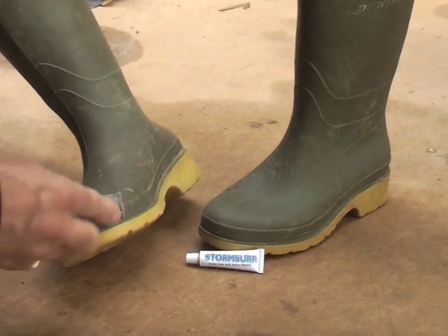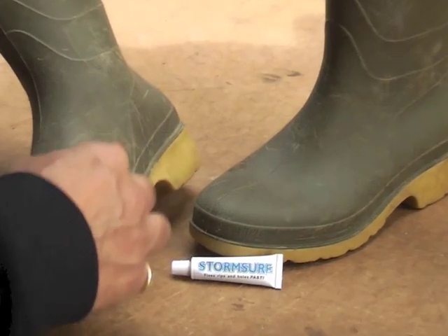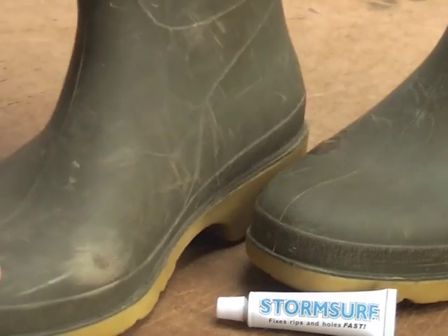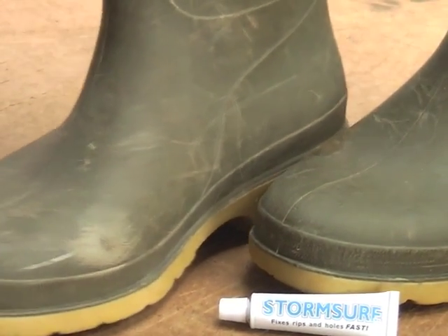Here's a bit of sandpaper and all I'm doing is just rubbing on that. If it's dirty or greasy, of course you need to wash the dirt and grease off — and grease is best done with some solvent like acetone.